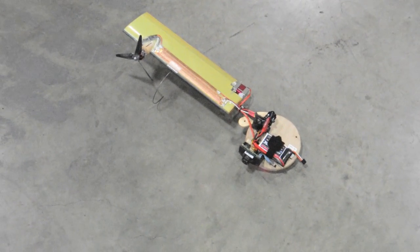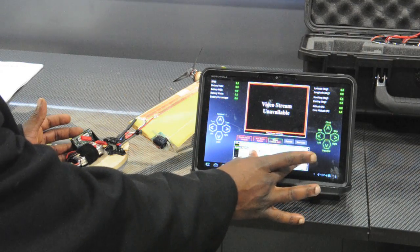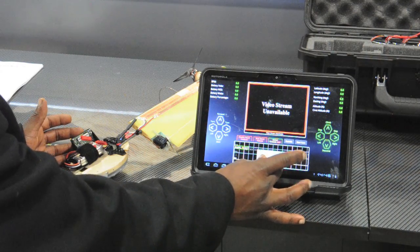Our aim was utmost simplicity. What the user ends up with is a handheld tablet device running something like an Android operating system, and by simple push-button controls they can get the vehicle to take off, hover, translate in whatever direction, or even control the camera.